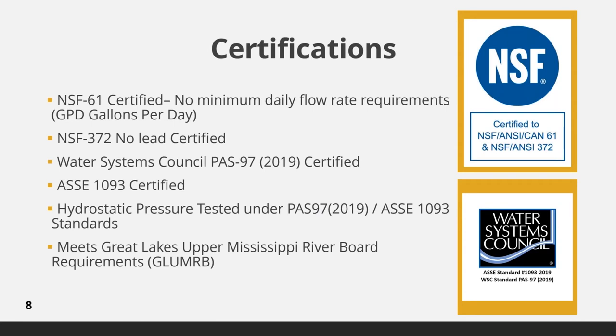We're going to take a look at the certifications. Boshart pitless units are fully certified to the NSF 61 standard with no minimum daily flow rate requirements, NSF 372 no lead, Water Systems Council PAS 97, ASSE 1093, hydrostatic pressure tested under PAS 97, and they meet the Great Lakes Upper Mississippi River Board requirements.